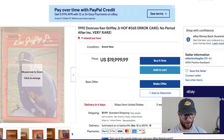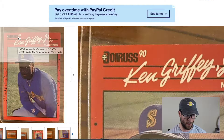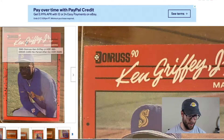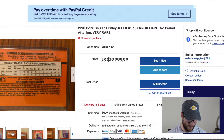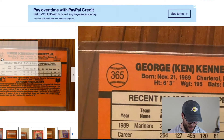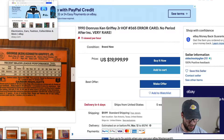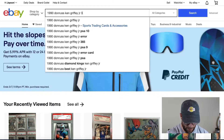So say you have this card in hand. The first thing you want to do when you're trying to find a comp is find the year of the card — right here on the front, 1990. Then you find the manufacturer: Donruss, Prizm, Optic, Topps Chrome, any of that. So we'd type in 1990 Donruss Ken Griffey Jr. Then we go to the back and find the card number, which is 365. So: 1990 Donruss Ken Griffey Jr. 365 — that's what we're going to type in.